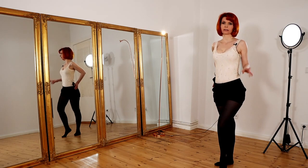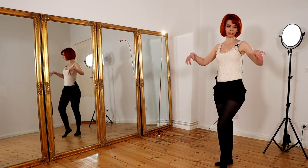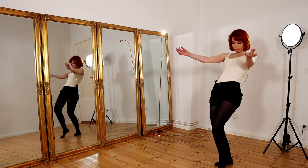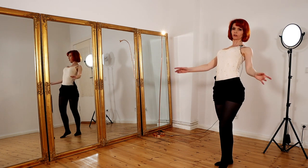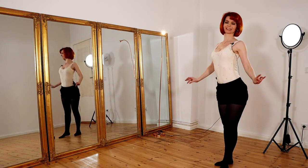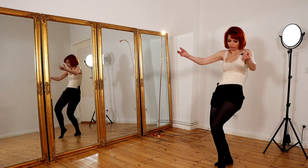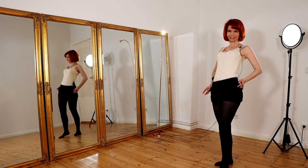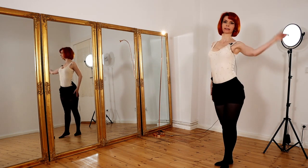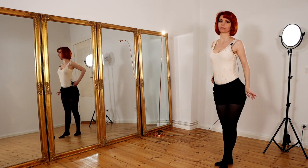In part two we do some body waves again and now we can really exaggerate them. We put our arms here and then we do some really big, huge body waves — and we can also add some smaller ones. This is part number two, the body wave. If you want to learn how to body wave, you can watch this video here where I have explained this movement step by step.